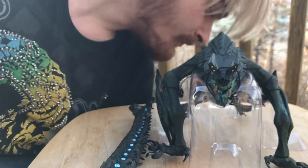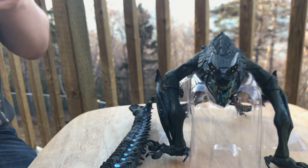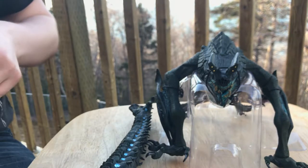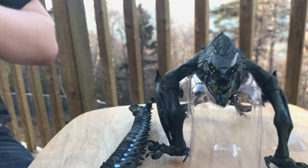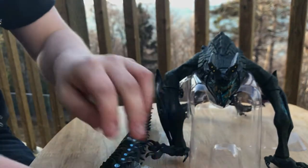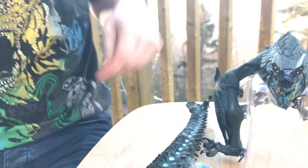Here is Otashi in all her glory. Here is the tongue — this is true quality because most figures wouldn't have accessories wrapped in bags like this, but NECA really goes the extra mile. There are some dogs here where I'm staying — Charlie, shush. Let me get the scissors to open this.